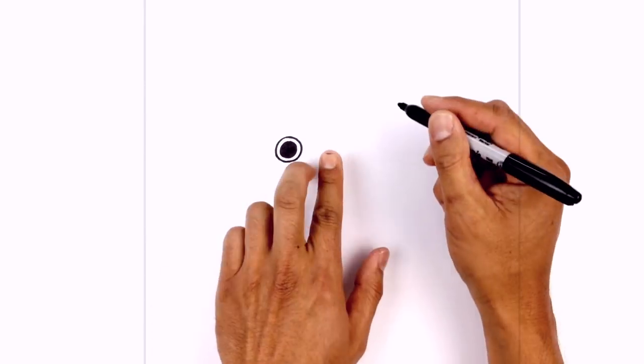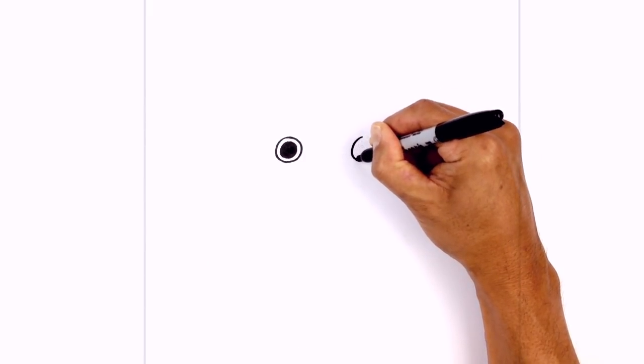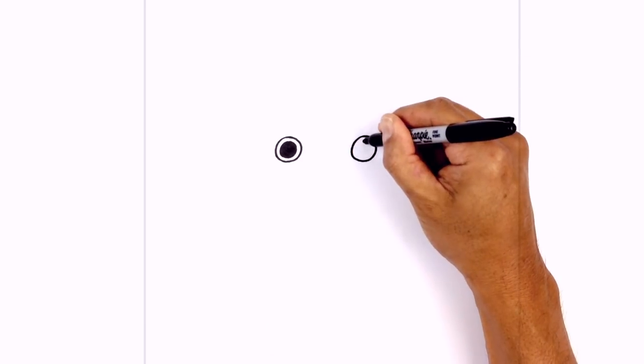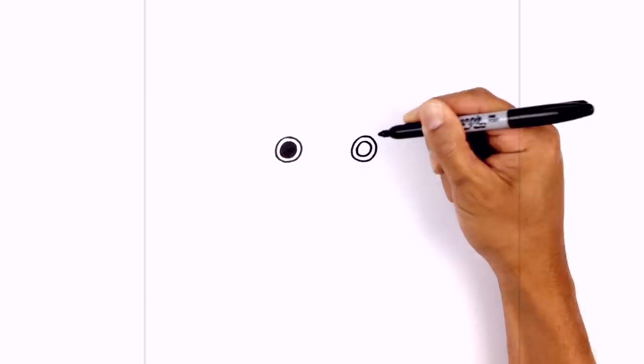Let's do the same thing on the right side, so we're gonna leave a large gap in the center lining up the top, and then again we're gonna draw a smaller circle on the inside and we'll fill that in black.